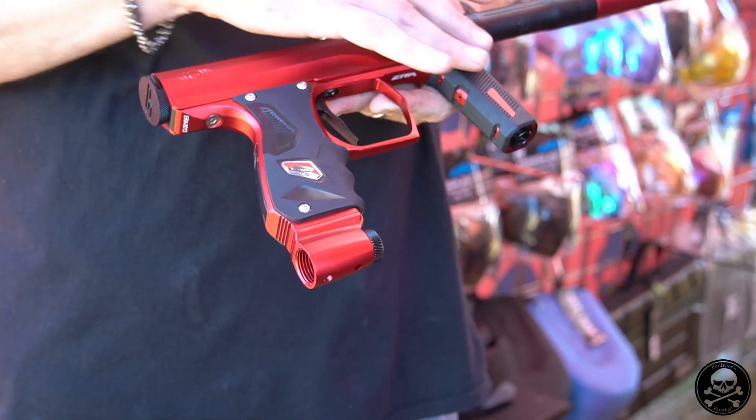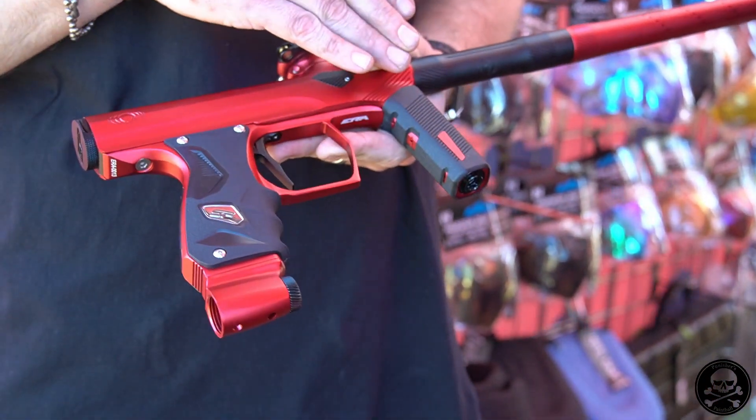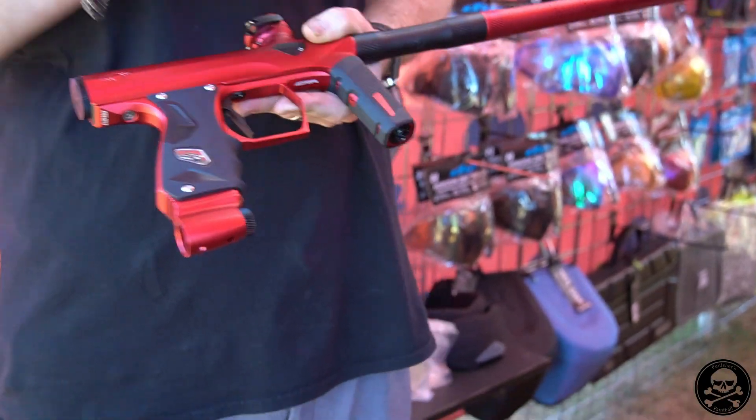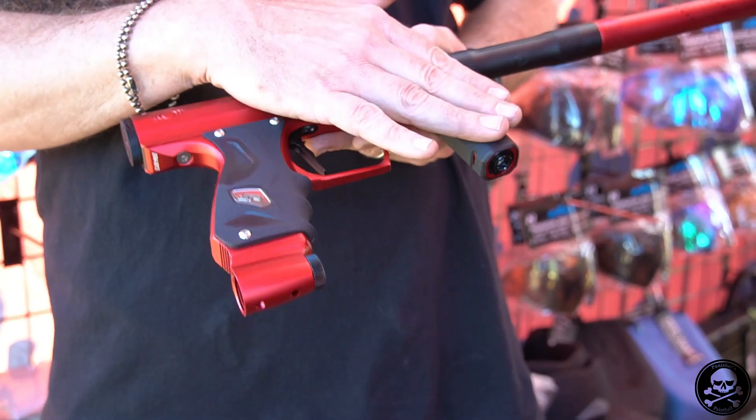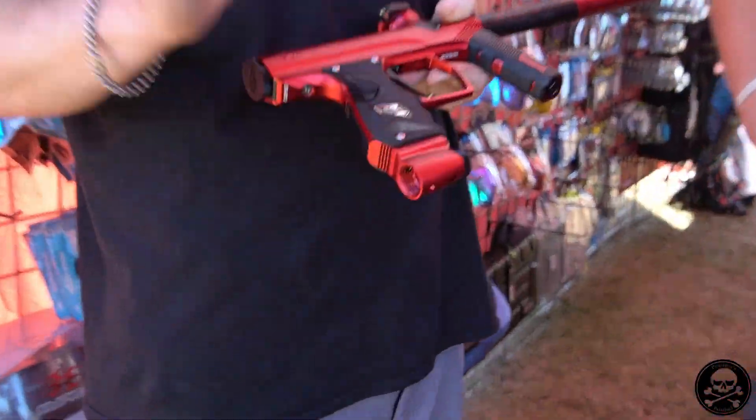We went ahead and added a significant amount of texture to the front and rear grip, and we reshaped the front grip. The internals of the RAG are the same — they've been proven, they're very reliable — so any shops or players that have spare parts for previous Shockers will be able to rebuild the RAG and the ASA.